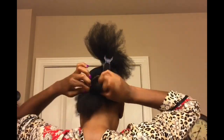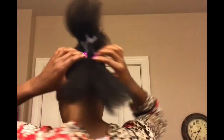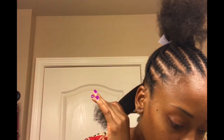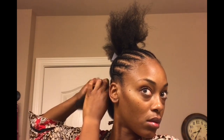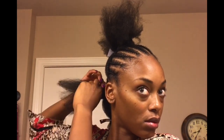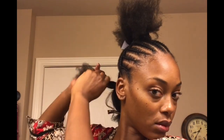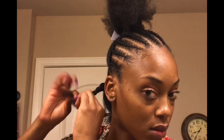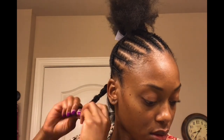Then I'm going to twist the ponytail and work on one section at a time. I'm going to apply a little bit of Smooth and Whole pudding, then start two-strand twisting that small section of hair — only twist it about two or three times and then plait it the rest of the way. Then I'm going to do the same thing on the other half of the ponytail.